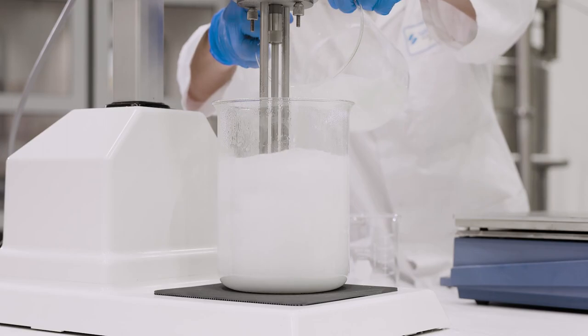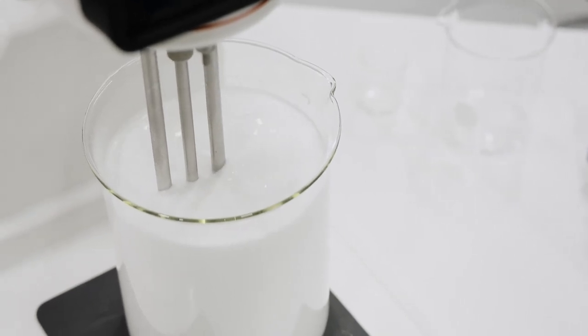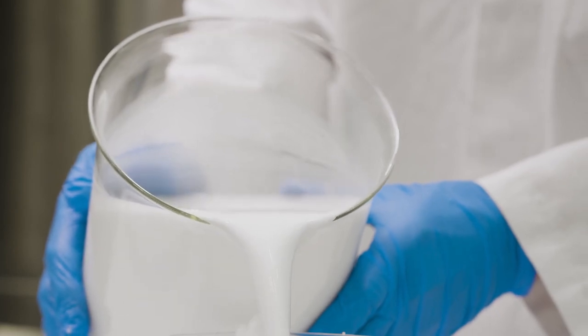The wax is slowly incorporated into the aqueous phase and the Silverson mixer emulsifies them together. The high shear mixing action ensures the wax globules are finely dispersed into the water to give a stable finished product.